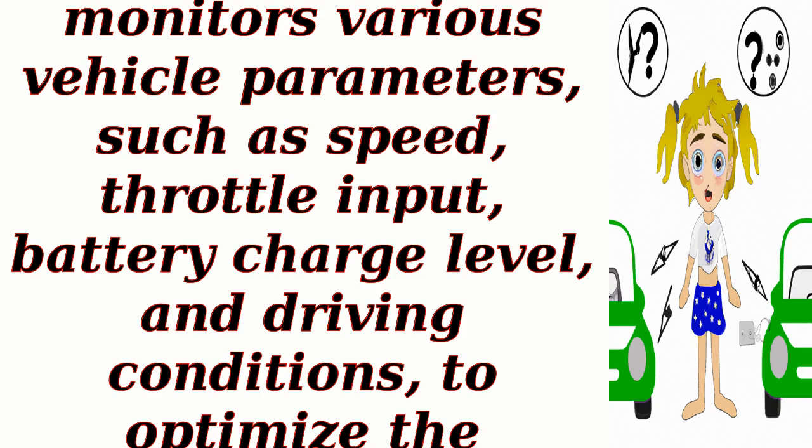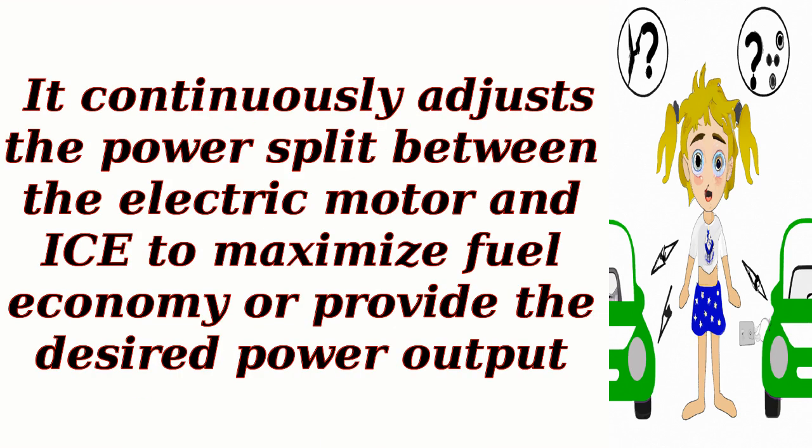The hybrid control system monitors various vehicle parameters, such as speed, throttle input, battery charge level, and driving conditions, to optimize the powertrain's performance and efficiency. It continuously adjusts the power split between the electric motor and ICE to maximize fuel economy or provide the desired power output.